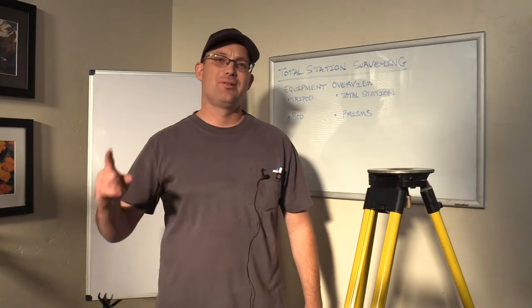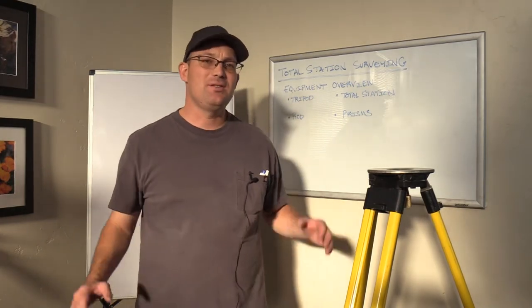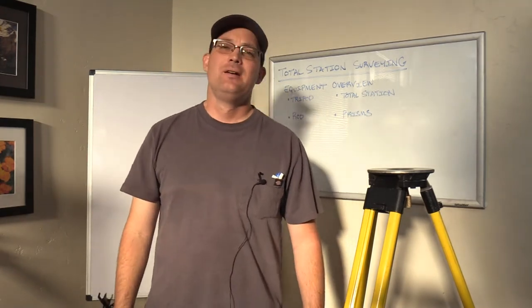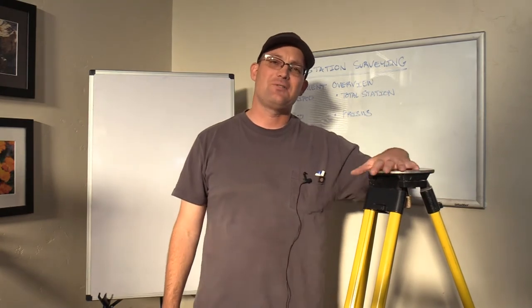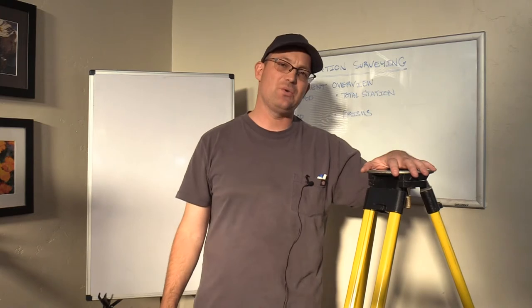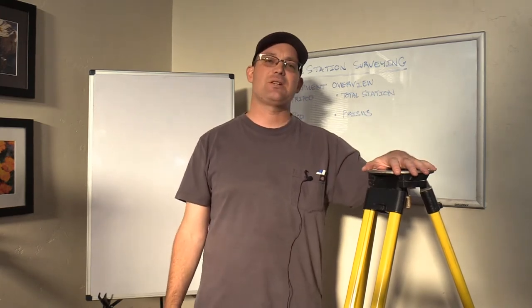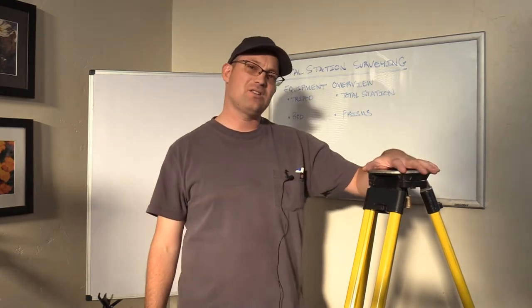Hey guys, it's Landon Blake with Redefine Horizons. This is another video in the series we call Field Survey Fridays. I wanted to get a couple done and get caught up. The reason I'm doing this next set of videos is because I've got some folks in my shop that are studying for their Certified Survey Technician exam.